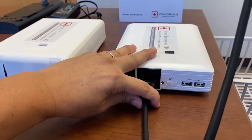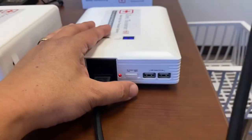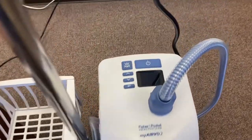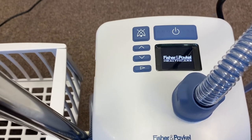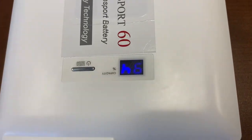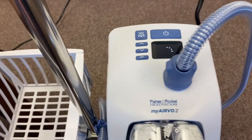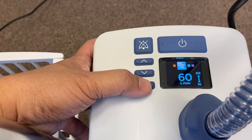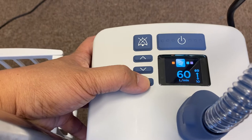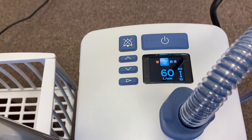You just plug it in just like that, then start the battery, and the red LED light is on. You can see that it turns on right away, and it's drawing a lot of power and already starting to deplete the battery. The setting is 37 degrees Celsius and 60 liters per minute — the maximum setting — and the battery started the AirVo2 with no problem at all.